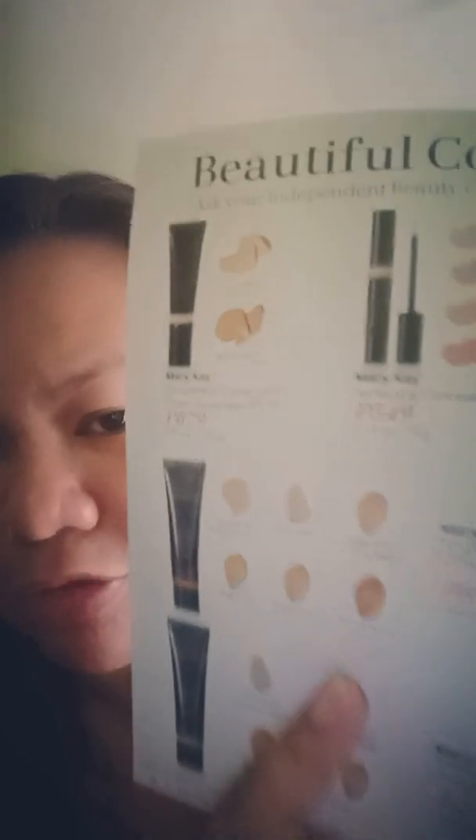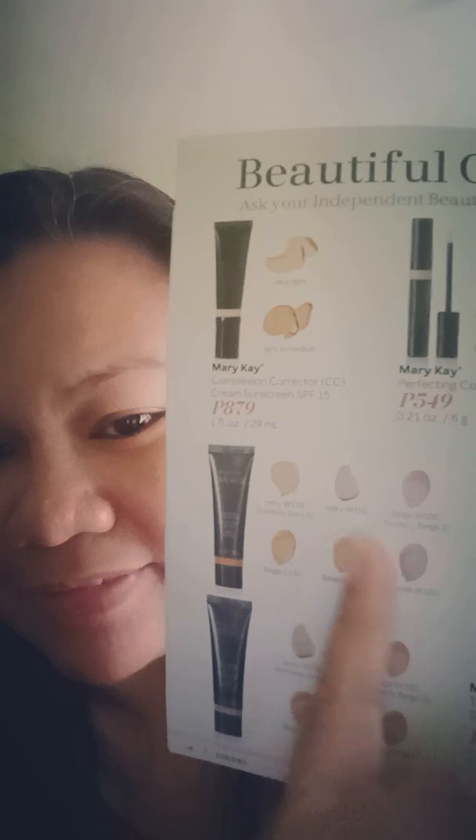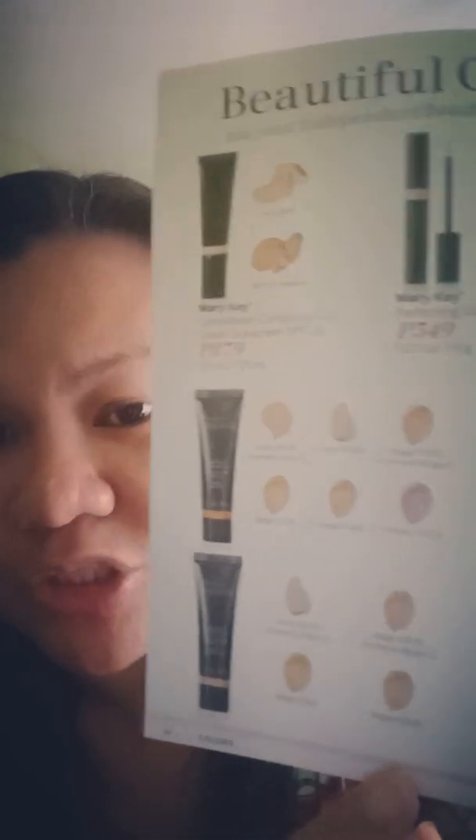So for the Timewise Matte 3D Foundation, as of last month we already have six different colors or shades. And for the Timewise Luminous 3D Foundation, we have four different shades or colors.